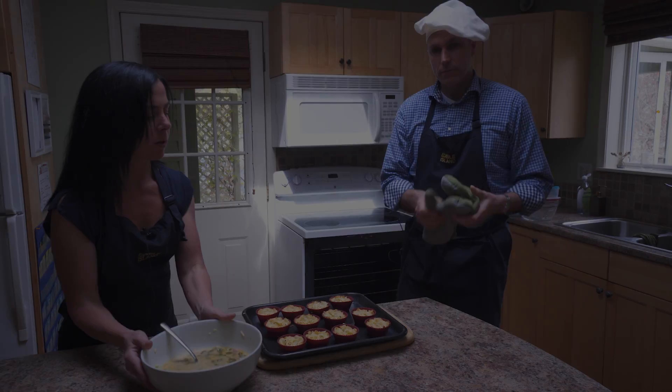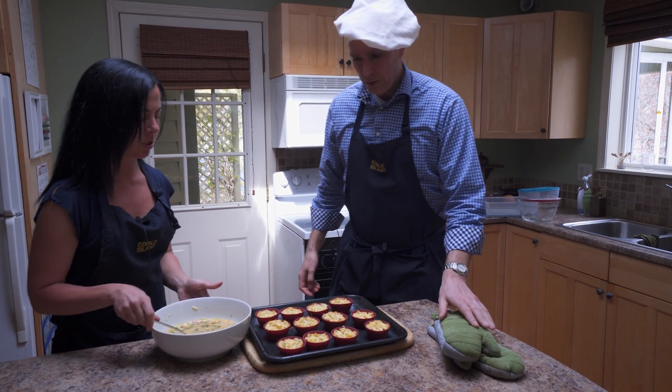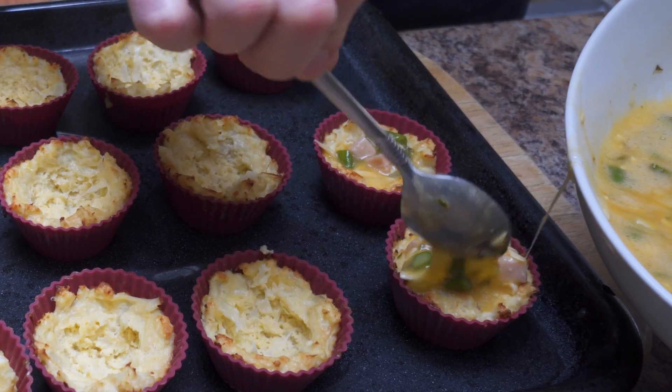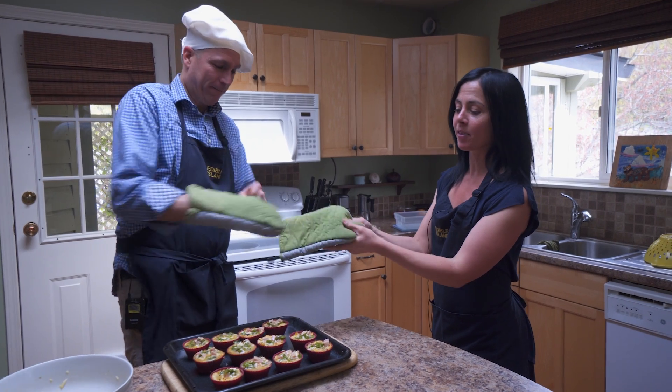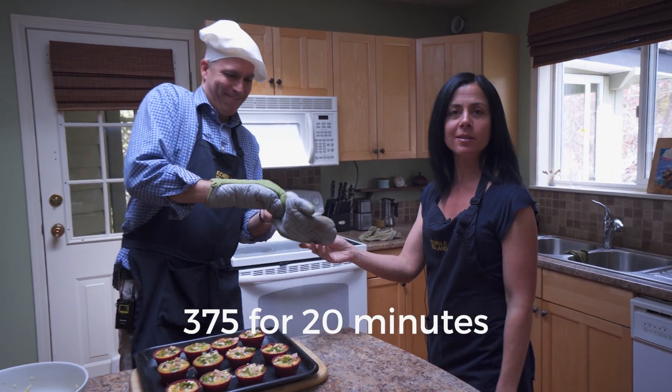They look beautiful. Now we're going to fill them up with the mixture — just scoop it in. Back in the oven at 375 for an additional 20 minutes and we'll be done.